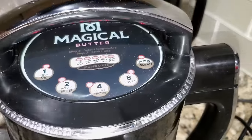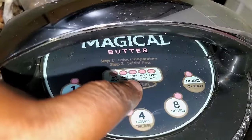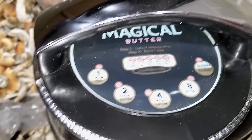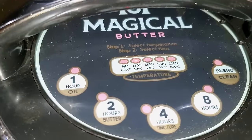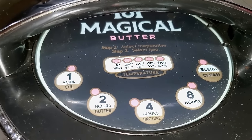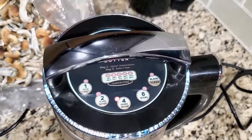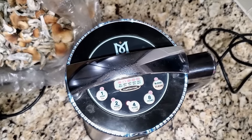On the 420 side I either run tinctures at 130°F for eight hours or 160°F for four hours. For mushrooms I'm going with the lower temperature — 130°F — for four hours. On the Magical Butter machine, hit the temperature button twice to set 130°F, then select the tincture setting and choose four hours. Hit the button and the machine starts.